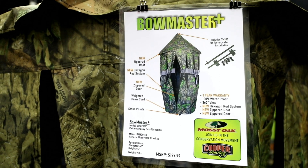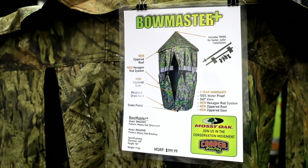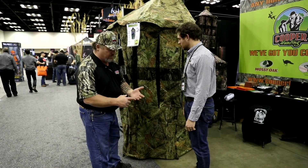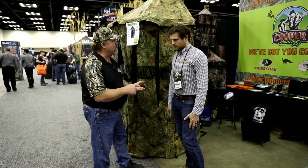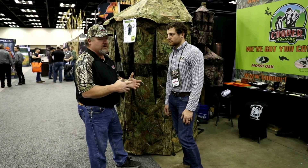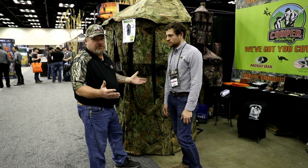This is the new Bowmaster Plus. Key features that we've added to this: first of all, it's a tree stand blind. It's designed to be used on your ground ladder stands, climber stands, buddy stands, and tripods. Bottom line — one blind does it all.